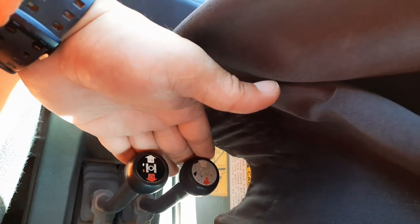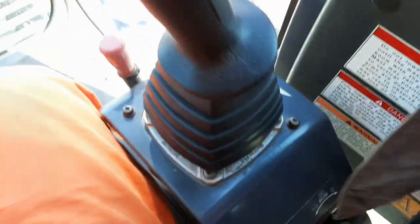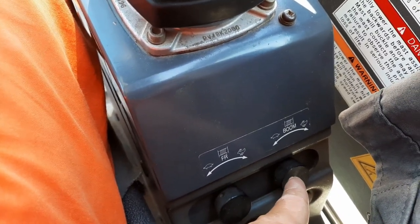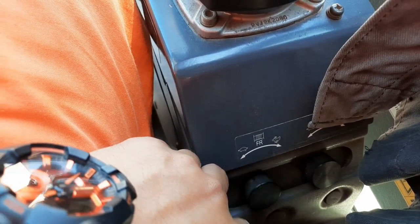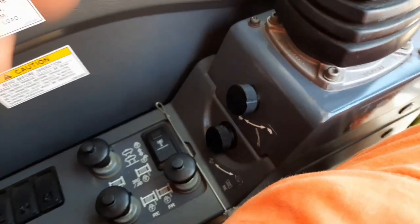Ito yung travel stick niya — reverse and forward. Tapos may mga ano din siya sa boom: gusto mo nung mahina yung boom niya, mahina lang gumalaw, minus plus minus lang yan. Tapos sa winds naman ito — pagong, saka rabbit. Ganun din sa kabila. Yan.